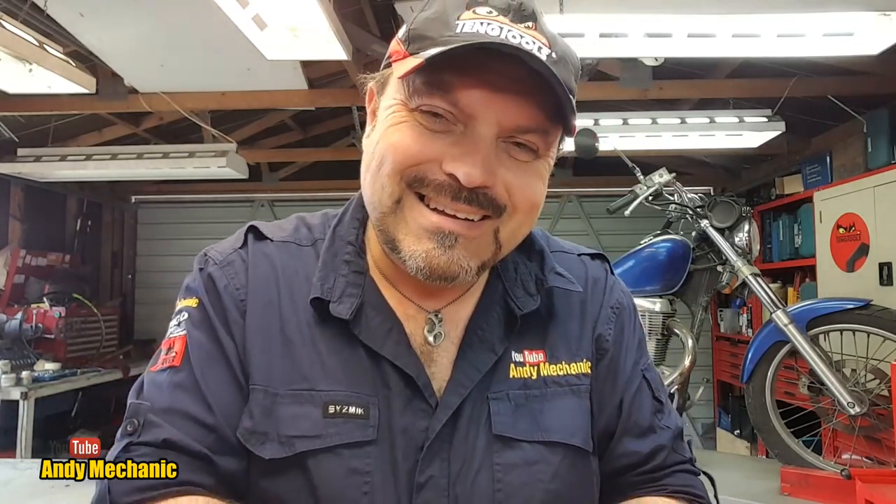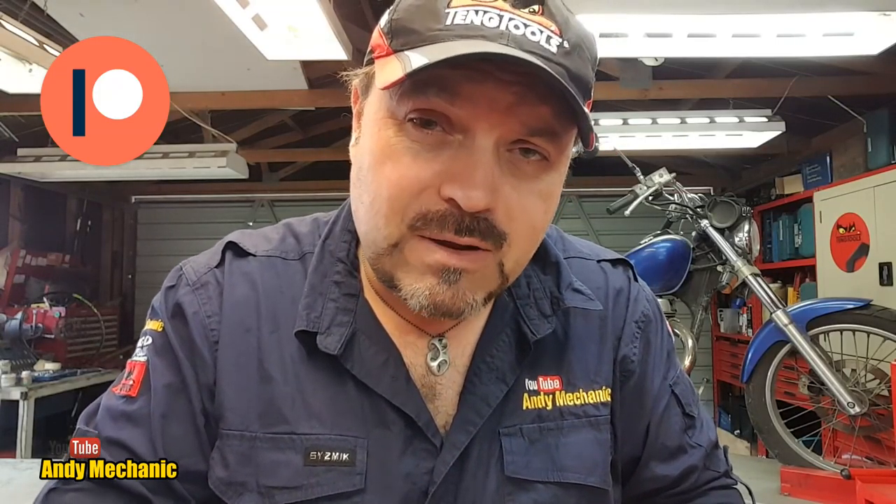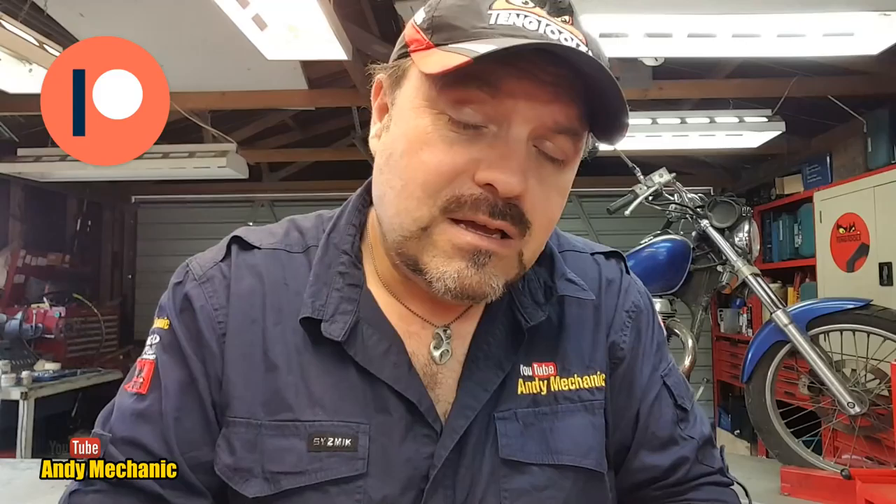All I can say is I was very, very pleasantly surprised by how good the quality was. There's also a Patreon page where you can find out more about the history of the Andy Mechanic YouTube channel — I'm going to be putting more stuff on there very shortly. There's also information about upcoming projects, and if you want you can become a patron and donate through that page.